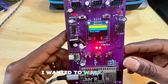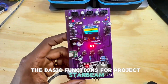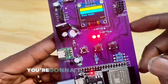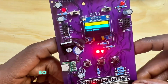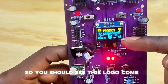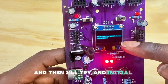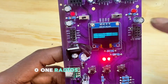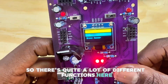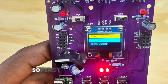Hello, I wanted to walk through the basic functions for Project Starbeam. Once you upload your code, you'll see a startup screen. I'll restart it so you can see the logo come up, then the intro screen, and then it will try to initialize the CC1101 radios if you have them connected. There are quite a lot of different functions, and I'm going to walk through what each one does.